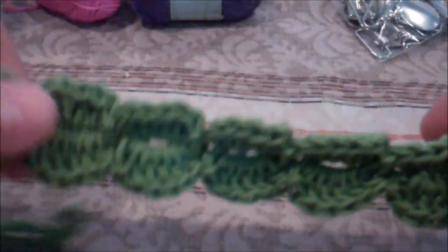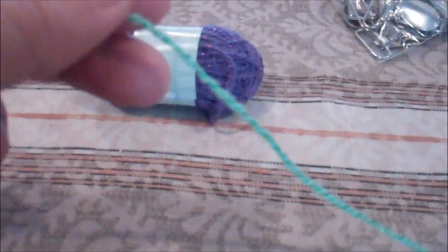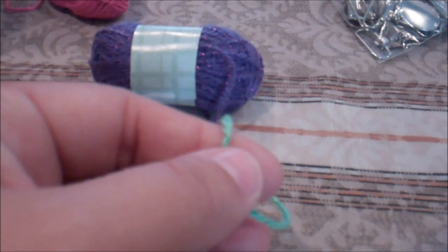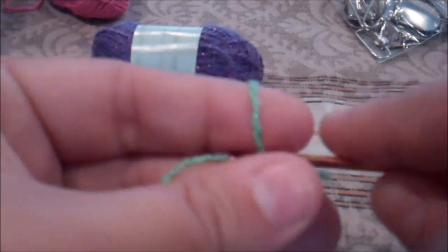So to get started, you want to start by making your leaves. I'm going to find out right now how many chains it was — 72 chains. So make your slip knot and chain up 72.